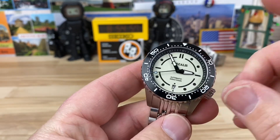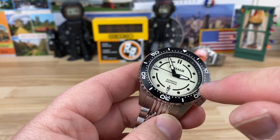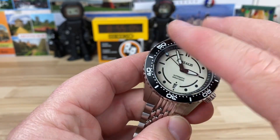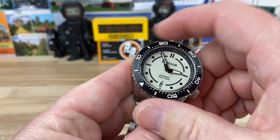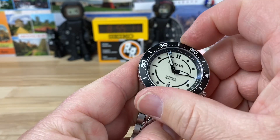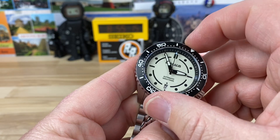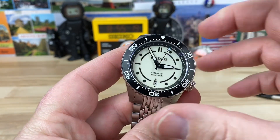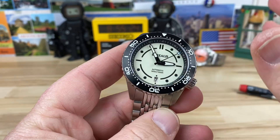120-click dive bezel on this. This is a PVD steel-coated bezel insert, so very tough, very clean and legible. There's going to be a lot of BGW9 loom everywhere on this. Very nice, audible, clean bezel action. There's no play — the bezel doesn't move around or wiggle.